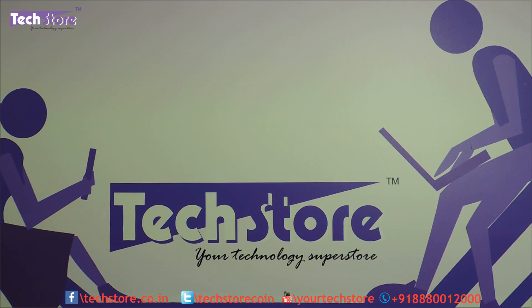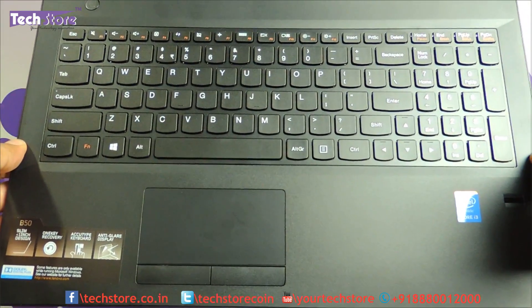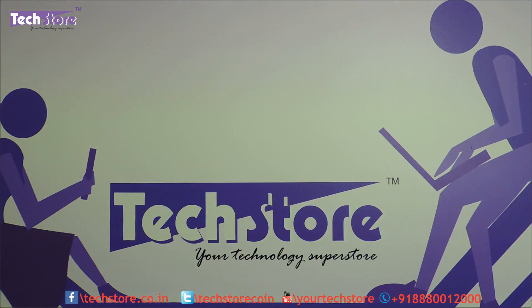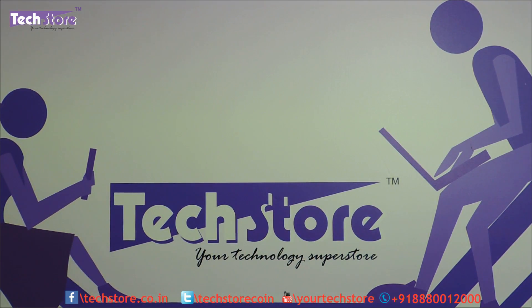Hi friends, this is Andy from Techstore and in this video I am going to be showing you the procedure to upgrade your Lenovo B5080. You can upgrade the RAM as well as the hard drive, or maybe replace it with an SSD using this particular video. This process also applies for the B4080 too, because it's just the 14-inch variant — the process is absolutely the same.